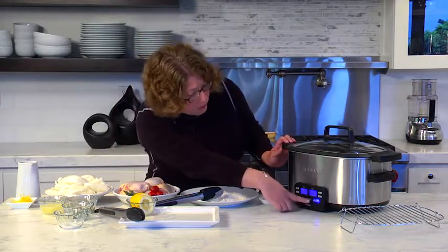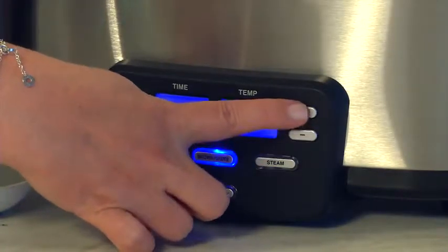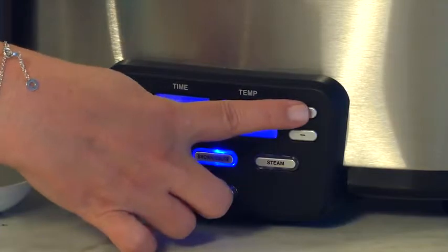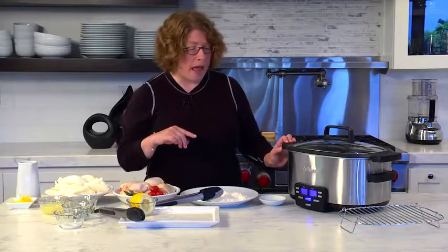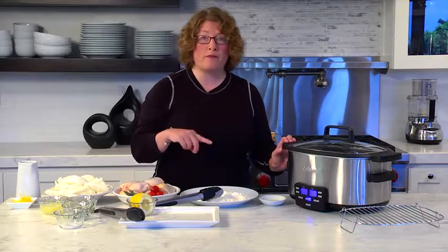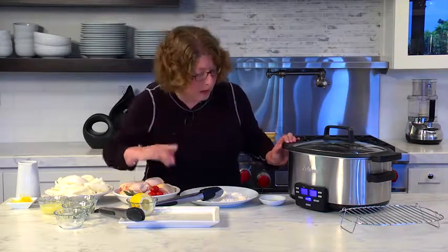When you're doing brown saute, the temperature is adjusted by pressing this button down or up — that's how you pick your temperature. That temperature can go from 150 all the way up to 400 degrees, so you get a nice high heat.